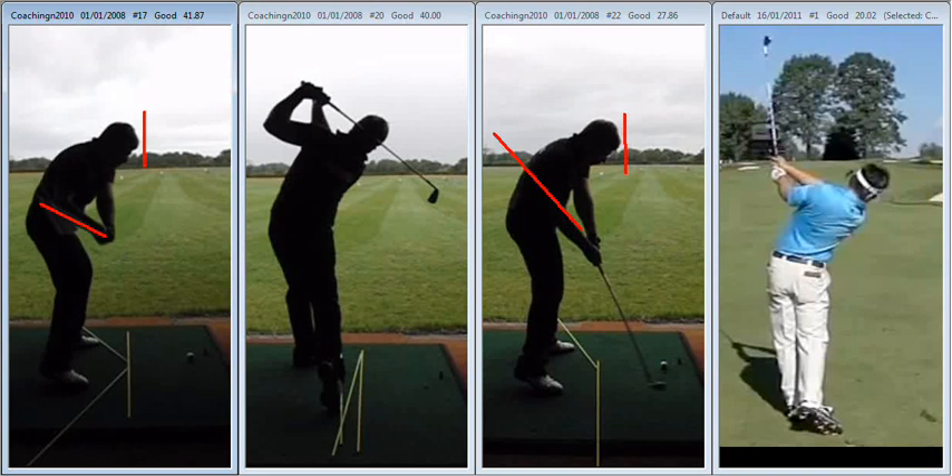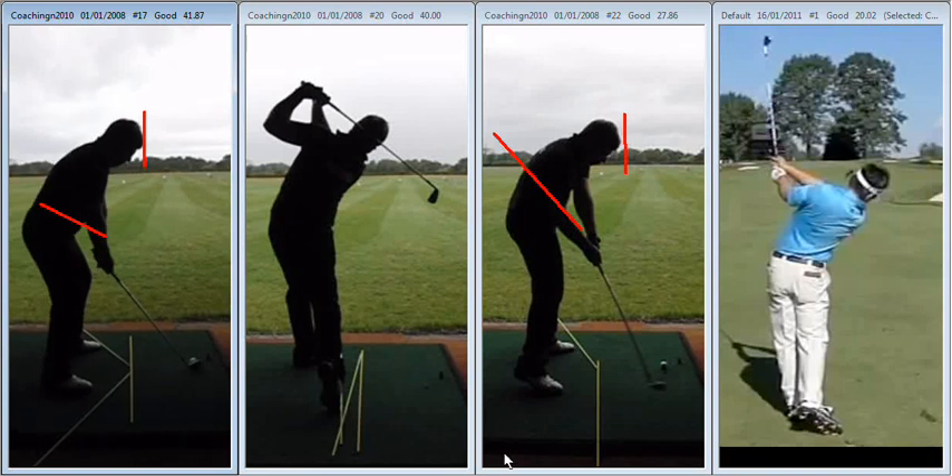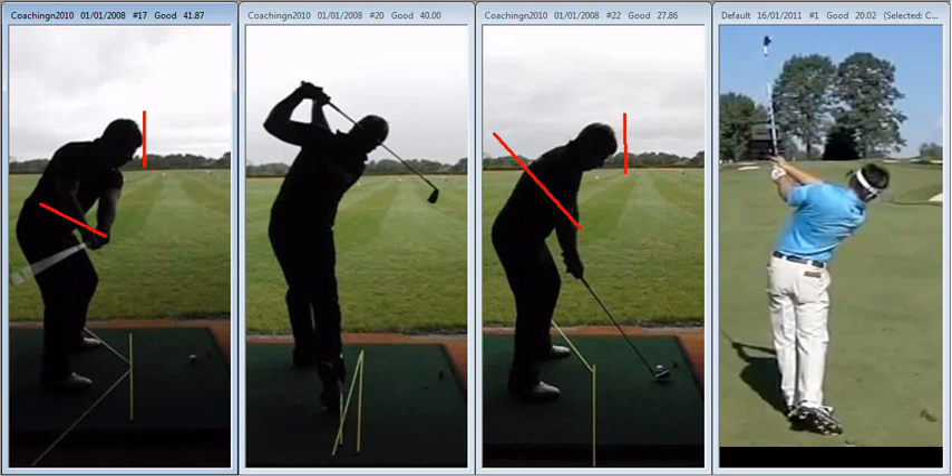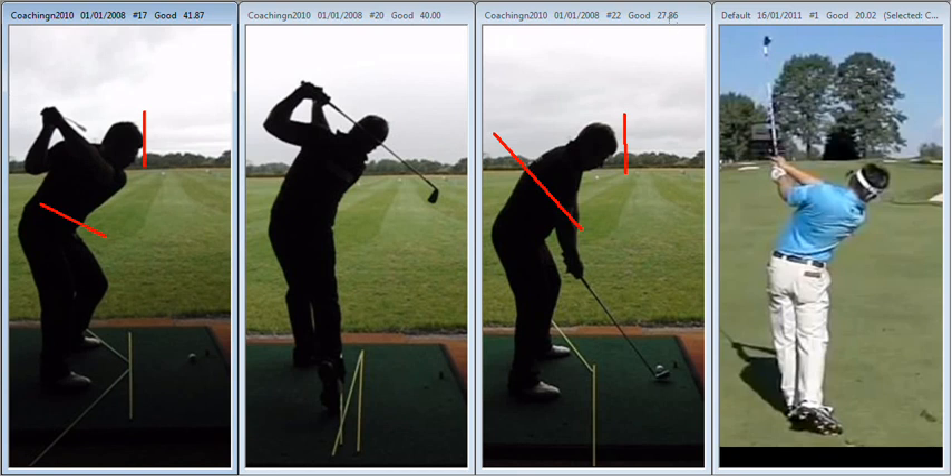The other thing we did — we got you on the grid and started talking about the effects this can have during your backswing. One of the things we noticed during the early part of your session was that during your takeaway, the club tends to roll behind you. The left arm comes away from your side. As a result, we tend to lift and get a little bit across the line at the top.